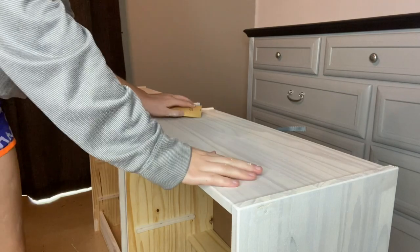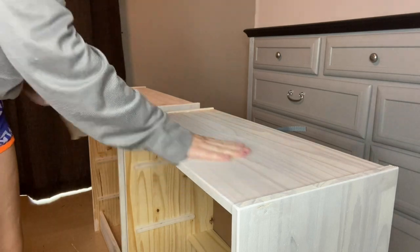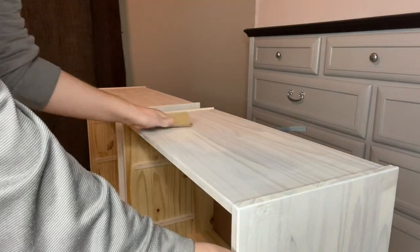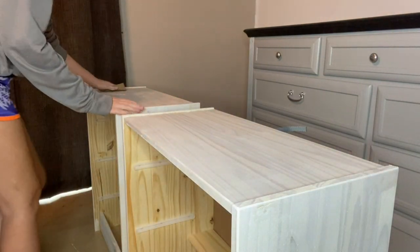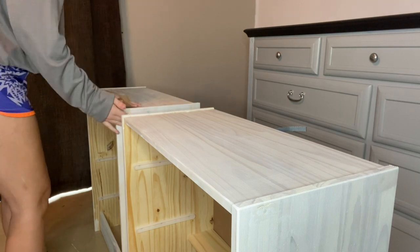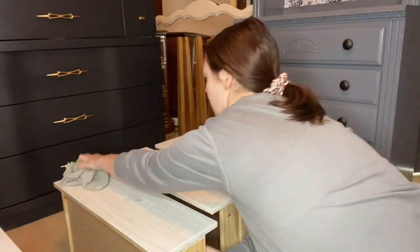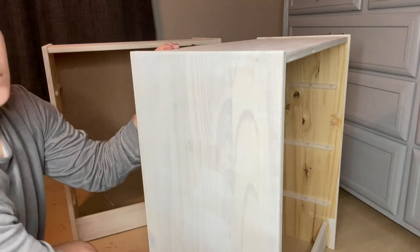After the first coat of primer dried, I came back in with 120-grit sandpaper and gave it a nice scuff sand. I wanted to make sure everything was smooth — sanding between coats is the perfect way to keep things smooth. Then go back in with your microfiber towel and make sure you're wiping everything off. You don't want dust getting into the paint you're about to apply.